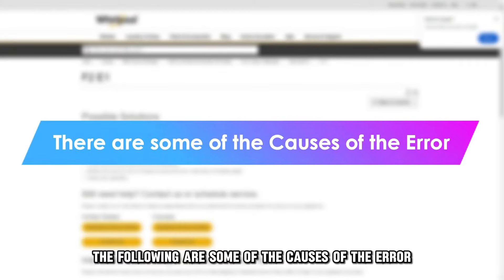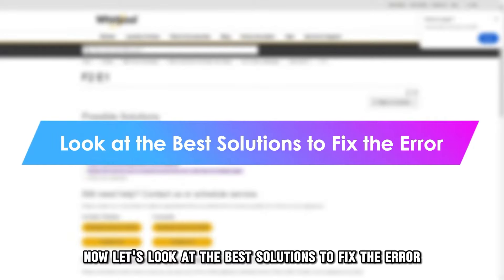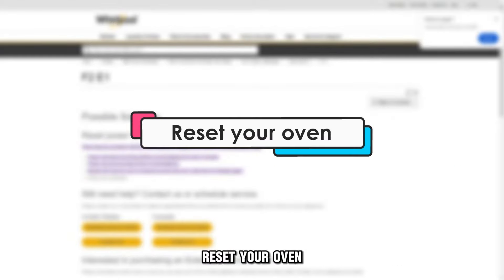It could be a problem with the wiring, keypad, or user interface. The following are some of the causes of the error: a stuck keypad, or an error with the user interface.